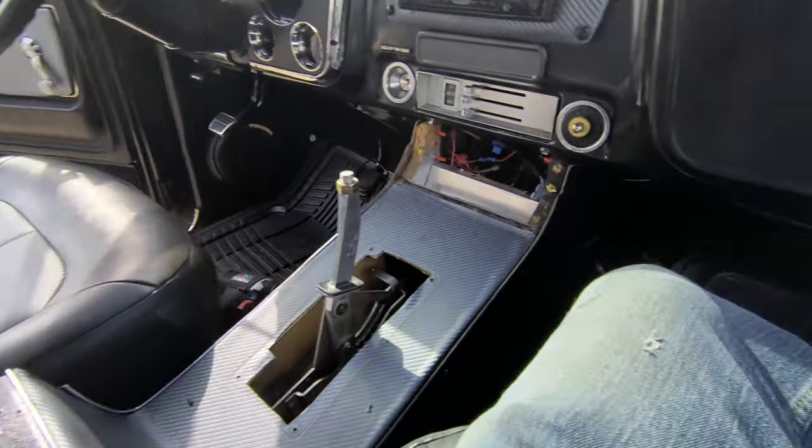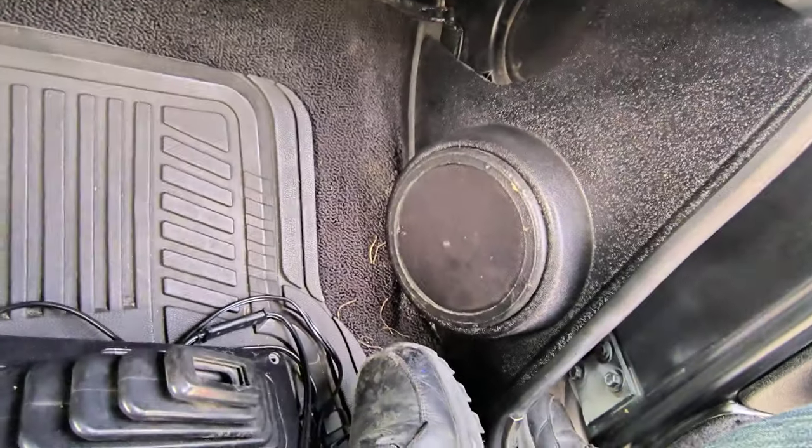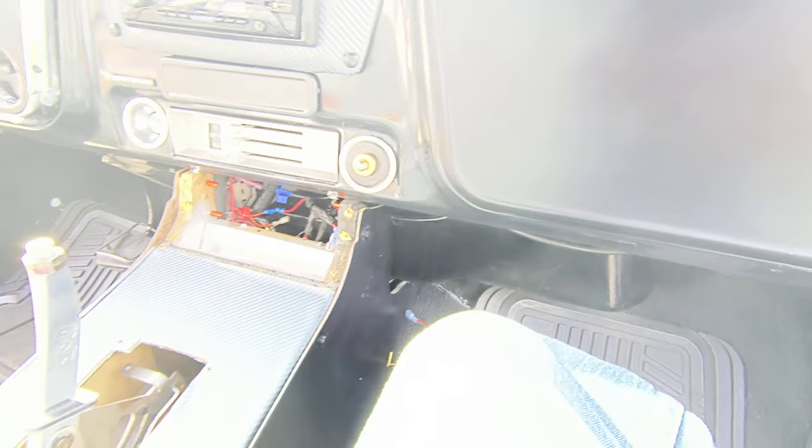So we're gonna figure that out. It's got some good kick panel speakers — they don't cover nothing. Oh my goodness.